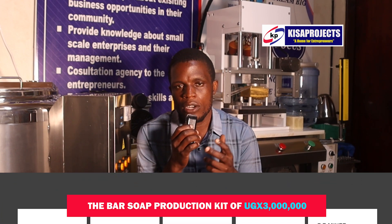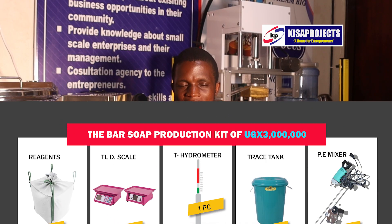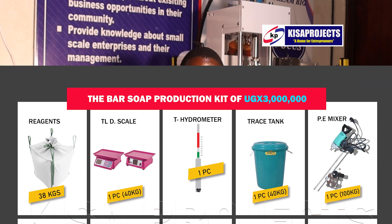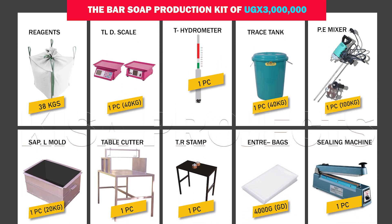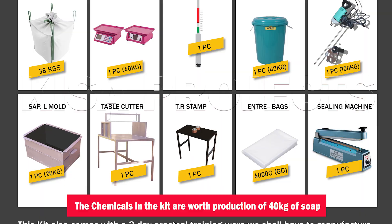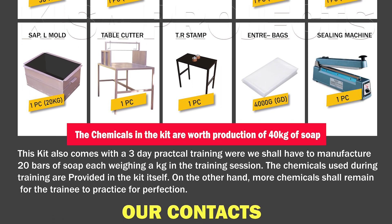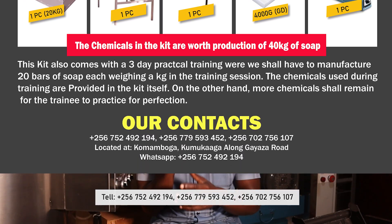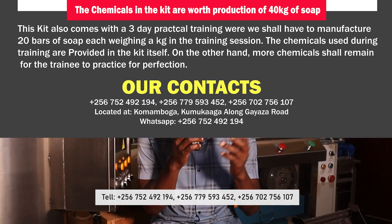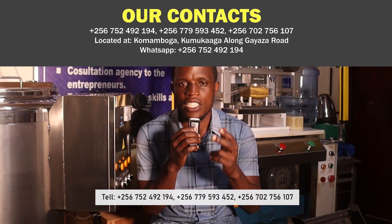The K-PAD soap production kit goes at 50 million shillings. Once you purchase that kit, we are entitled to give you a training that will last for 50 days. During training, we shall manufacture with you 20 bars of soap, each bar weighing one kilogram, and we shall give you raw materials worth production of more other 20 kilograms of soap to use at home immediately after the training session. The K-PAD soap production kit comes with all devices, tools, equipment, and materials needed for you to start soap production at full throttle using the one-step saponification.